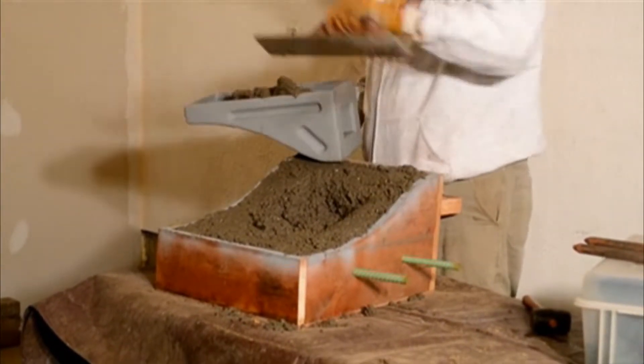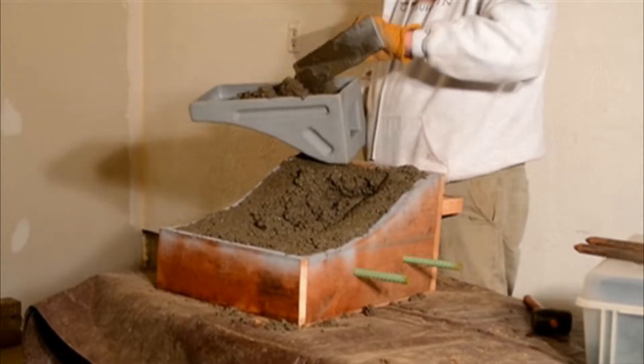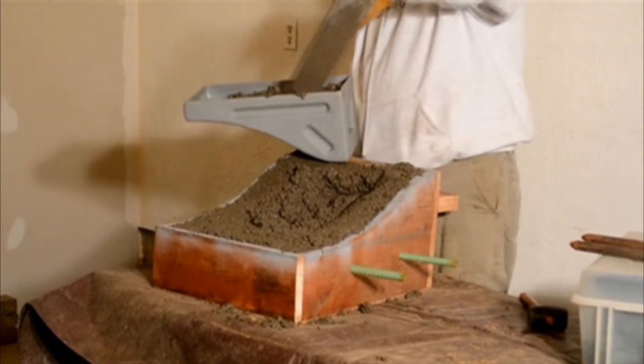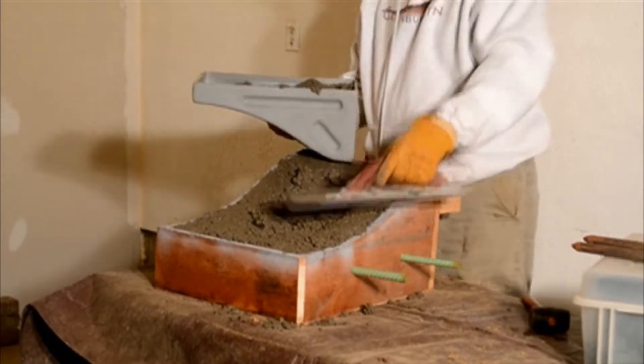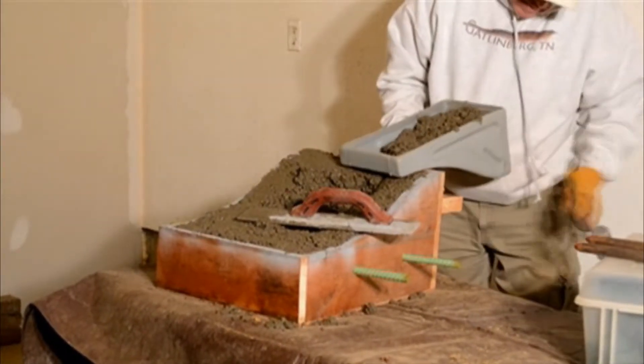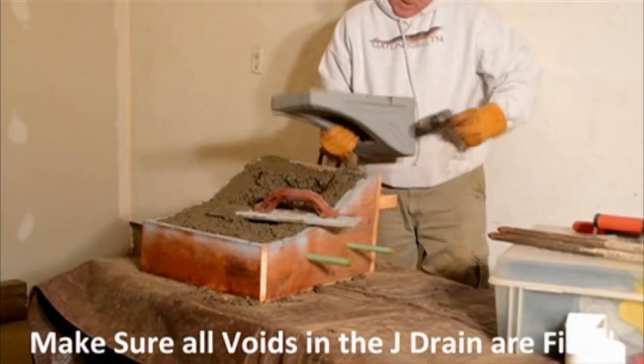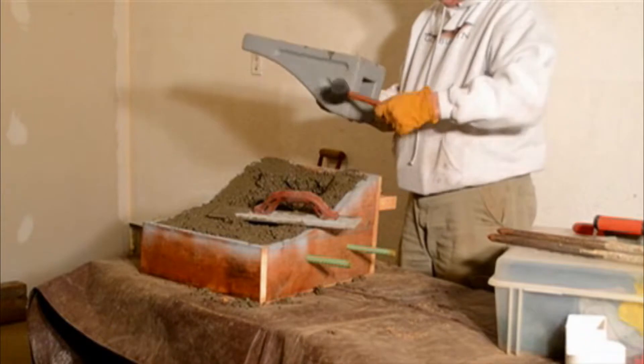Simply fill it up — the concrete will be taken away. There's a point in here that we want to fill.